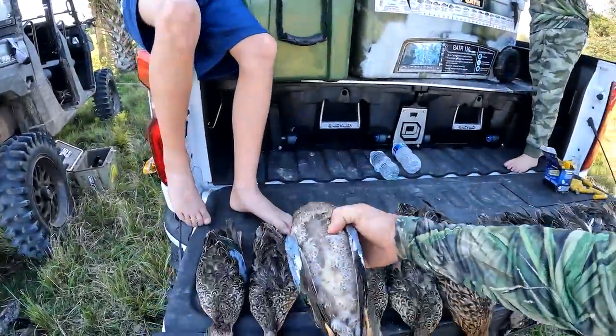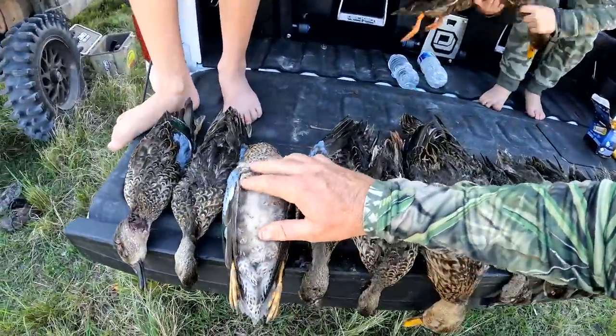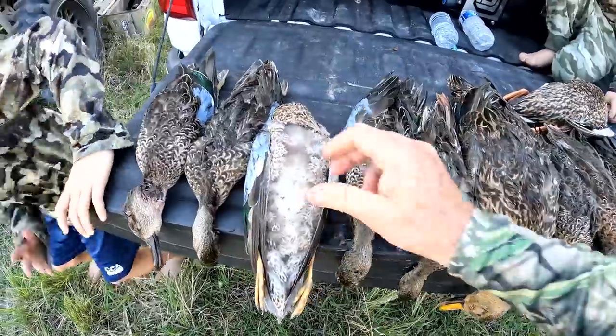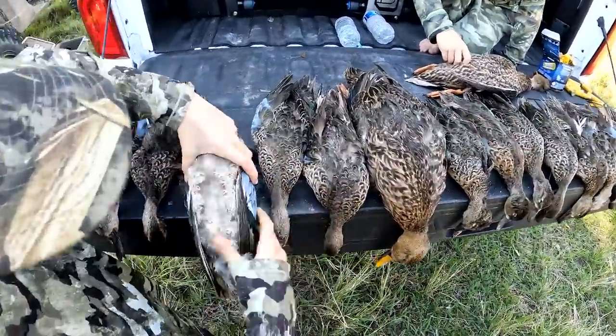Who's ready to clean a duck? Come on Jake, let's clean one. Jake's already started on this one — he got a little bit excited. Folks at home, he was trying not to wait on us, so show them what we're going to do real quick.